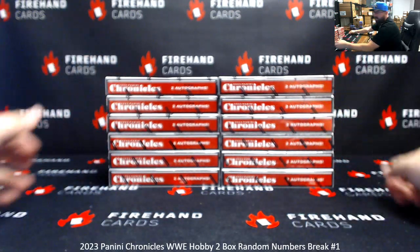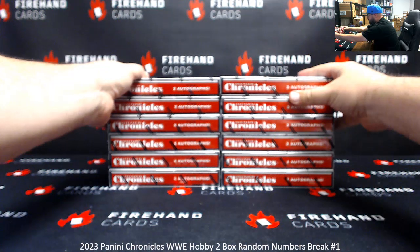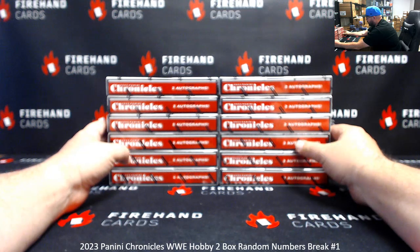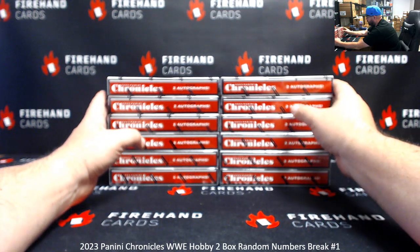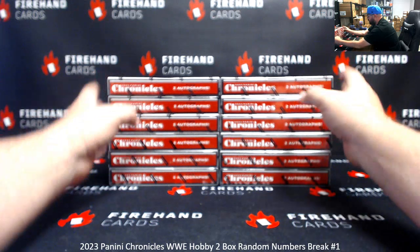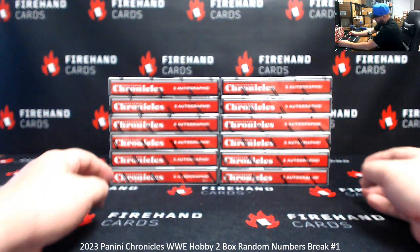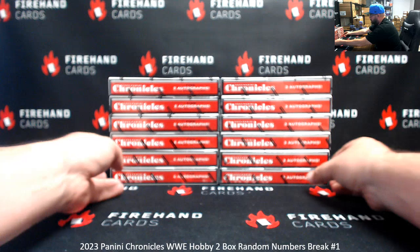We'll number the boxes top to bottom, left to right, so one to six, seven to twelve. The roll will determine how many times you randomize the list of participants and numbers and boxes. We'll use the letter key for this break — if we pull autographed hits that lack a serial number, we'll take the last letter on the card number on the back and match it to our predetermined letter key. Base cards that are not serial numbered will use the regular card number on the back. Anything serial numbered — we use the left side serial number, and serial number takes precedence over any other number.